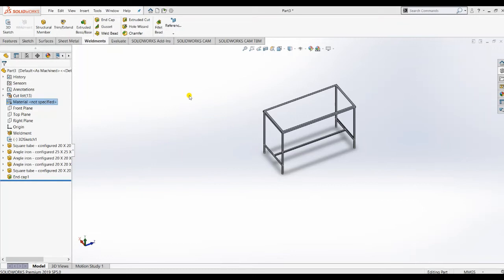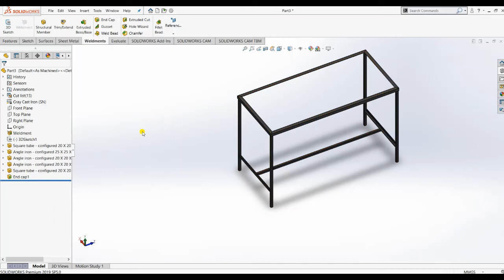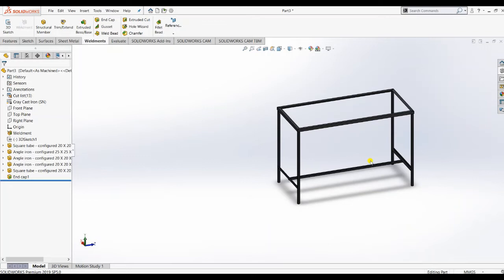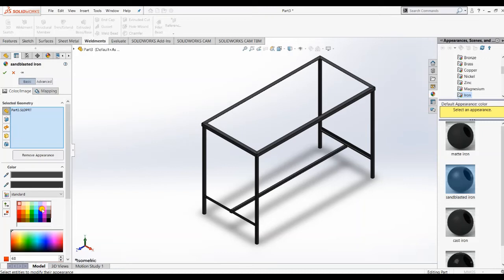Now how to see its mass - the material is needed. I apply gray cast iron because the base is mostly made from iron. You can see its density and all things. Now let's see how it looks - amazing! All views are perfect as per our need. The isometric view is perfect. We can also see different views or edit appearance to choose a color according to our design.